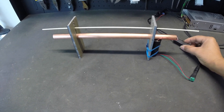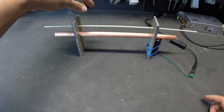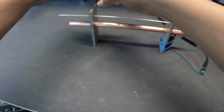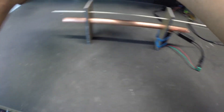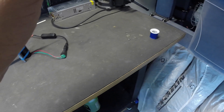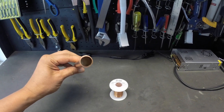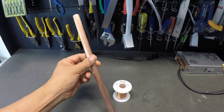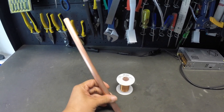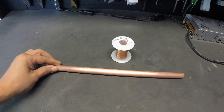Counter currents and leaks can appear wherever a corona effect takes place, especially on the collector electrode, but also on the output wires from the high voltage module. Not only will the force be weakened, but the composition of the plasma might also be affected. The number one priority is to make sure the section of the collector facing the emitter is curved without sharp edges and as smooth as possible. Beyond that, some designs will be more prone to counter currents and leaks than others, so the best thing to do is to experiment with different designs.